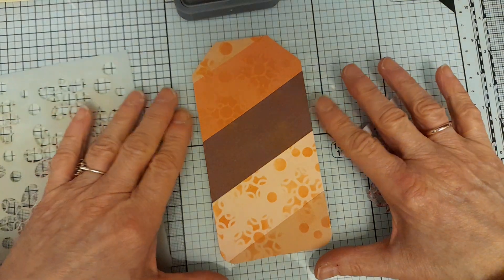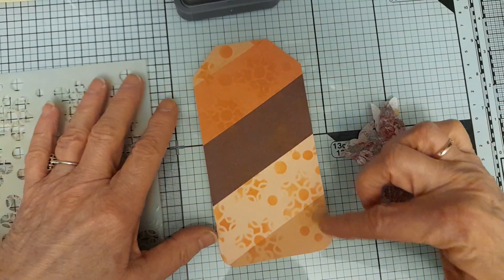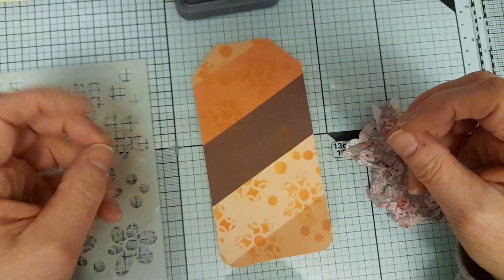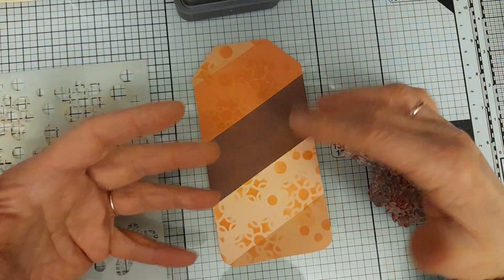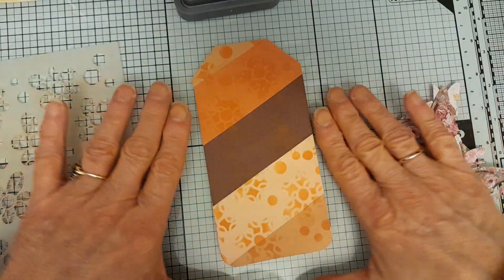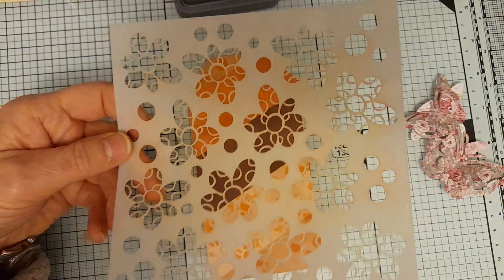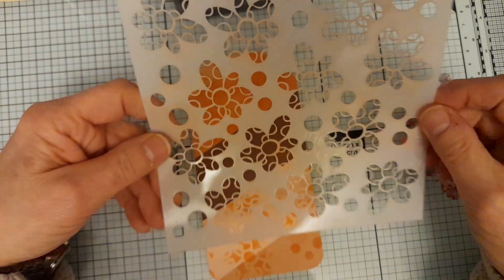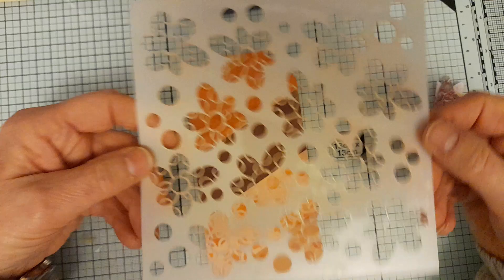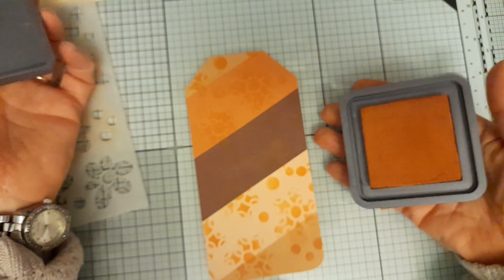I've decided to combine the two prompts in my tag. The prompts were 'tone' and 'lively.' For 'tone' I've made my tag using different colors — rustic brown and orange — in strips of paper across the tag. I cut out the tag shape, rounded the edges, and then used this stencil — one of Julia McNeil Crafts' stencils — going over the base with Rusty Hinge ink because that color was along the same tones.